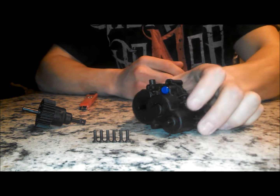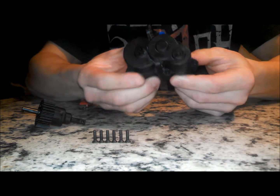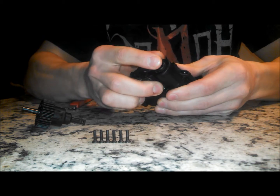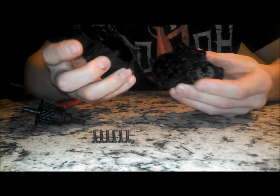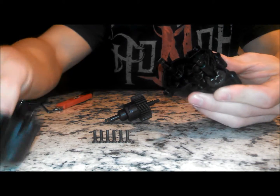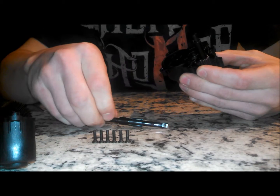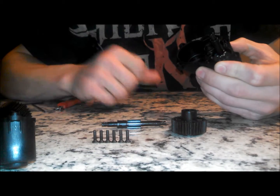To start off, we've got to take out these six screws out of the back of your transmission case. I already went ahead and did that. So next step will be to slide your two halves of the transmission case apart. Then you've got it like so. You're going to set this one off to the side. Next step is to pull out the straight shaft — the piece we're going to be replacing — along with the gear that it attaches to.